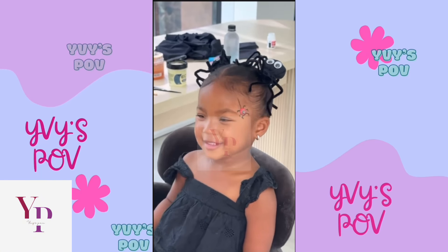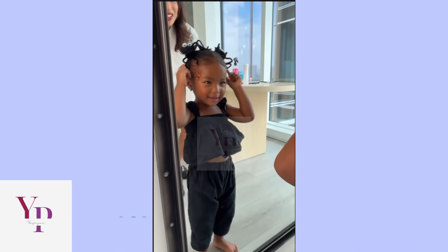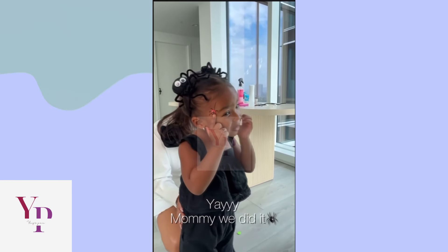Arts and crafts hate to see me coming. I'm beautiful. I like my spider. You do like it, Coco? Yeah! You love it? Yay! Mommy, we did it.